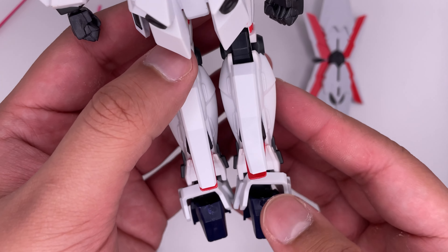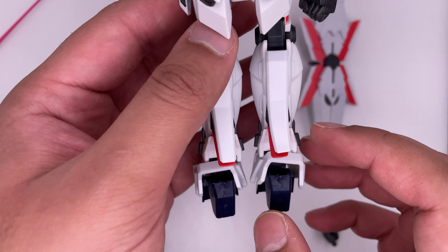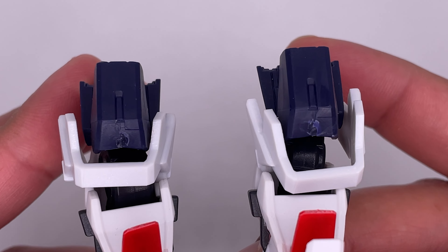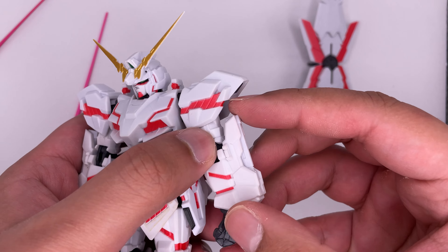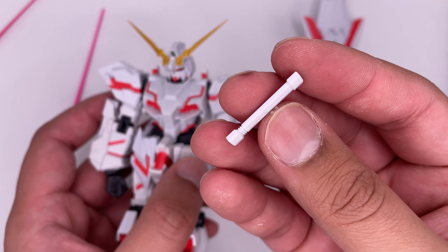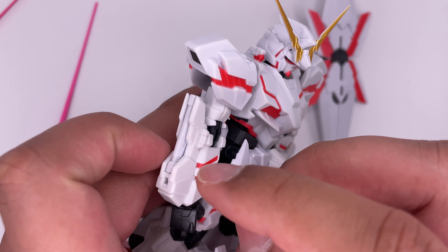Now I do want to notice something about the back. On the back of the right leg here, this piece seems like it's bending out a little bit. Also, those marks on the feet are horrible. Now there are more beam saber hilts here, but they don't actually flip out — they're really only decorative. It comes with extra beam saber hilts that are on both sides of his arms.